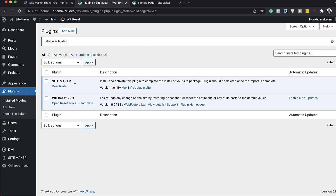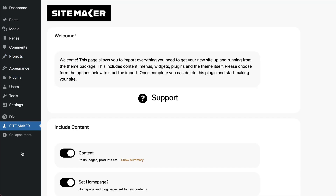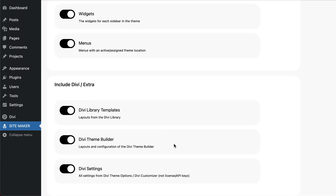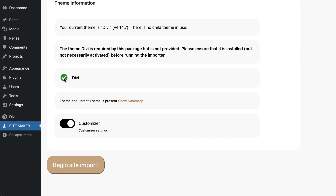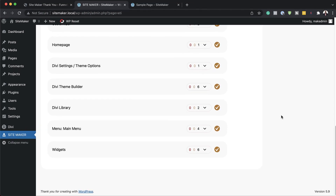SiteMaker has been installed and we can see it over here. Over here on the left it also has an entry. If I click here I can go ahead and install this. Scrolling down, this is showing us what it is going to install, and here it's showing us that Divi is already installed so this is going to work. If you don't have Divi, this will not work. Now I can click on 'Begin Site Import.' Looks like our site has been imported and there are no errors. Excellent.